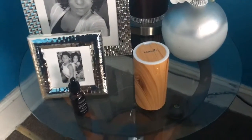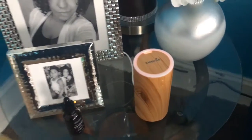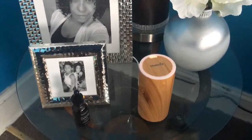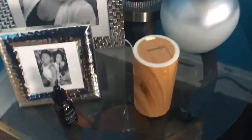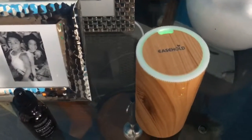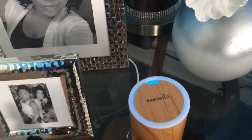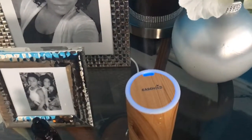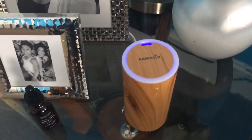I turned it on right now. It doesn't have a color mode selection — I just barely touched it and it went right on. As you guys can see, it's changing color from orange to green. It's very strong, the air that it's making the humidifier put out.